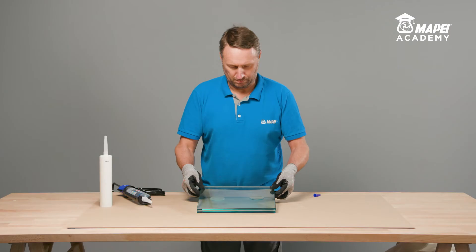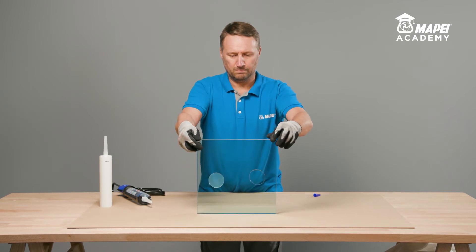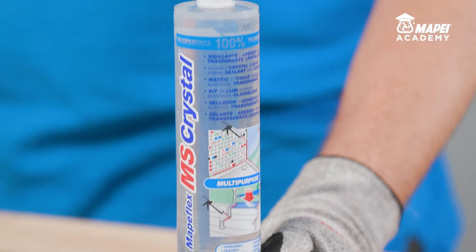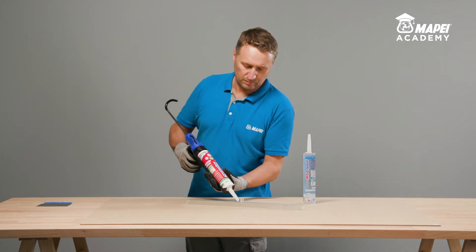Even if we apply only a thin layer of traditional transparent silicone less than 1 mm thick, it is semi-transparent and has a milky colour, whereas MAPE Flex MS Crystal is practically invisible.